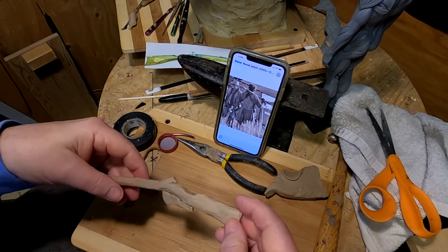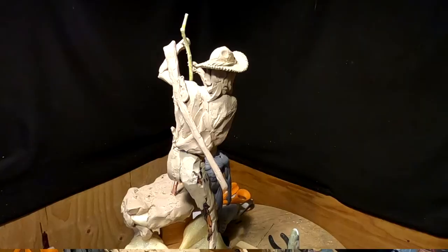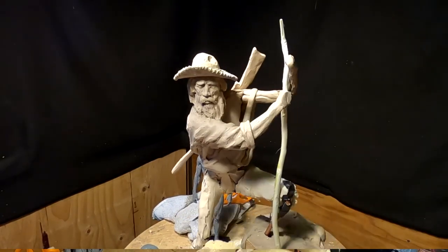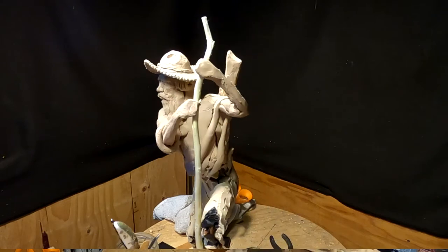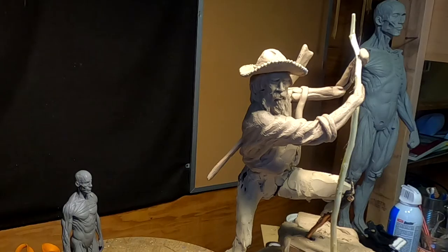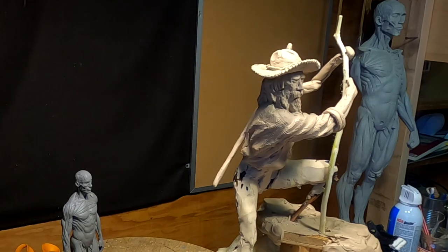I'm going to try to position this on his back and see how it looks. That's about the angle I'm going to have the rifle on his back — it also gives me an idea of how the straps are going to hold that rifle on his back.